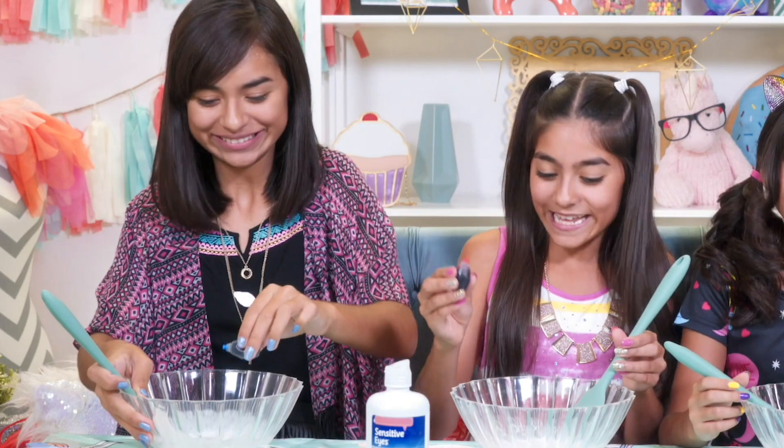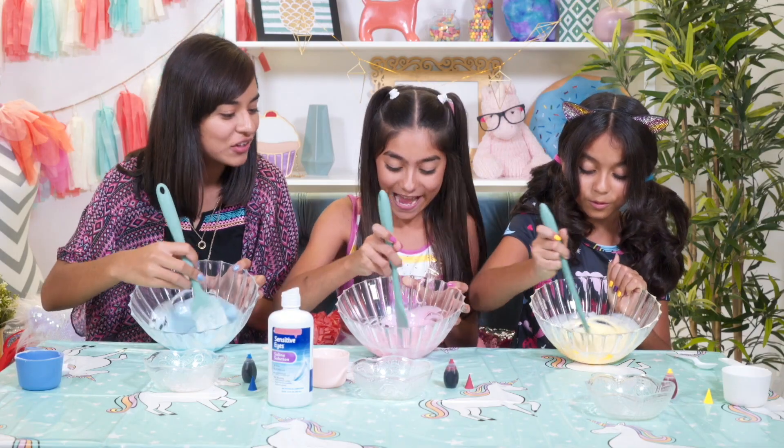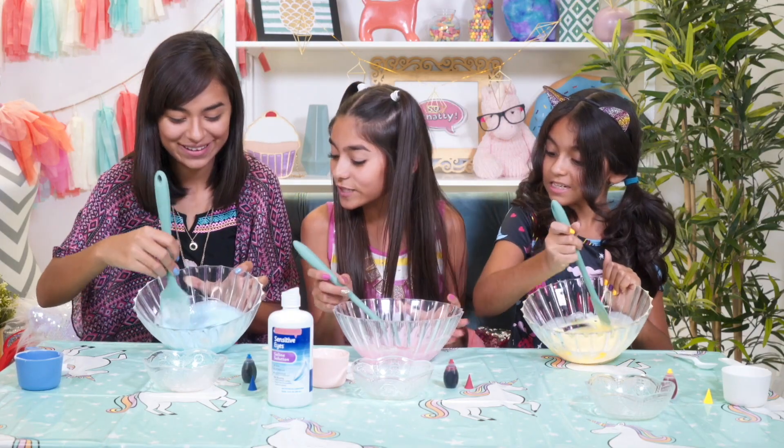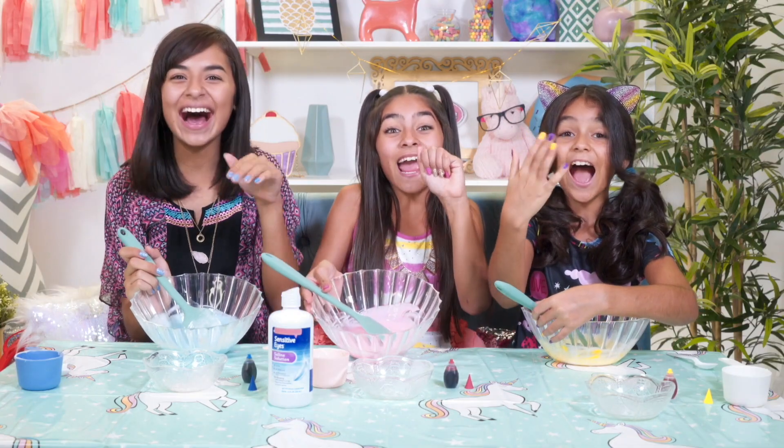Then add a few drops of food coloring in your favorite color and mix it all in. This is so cute! It matches your nails. Mine matched my nails too — my yellow one.